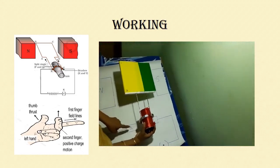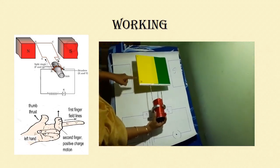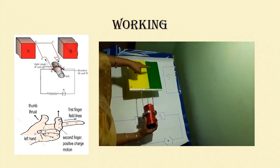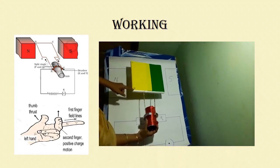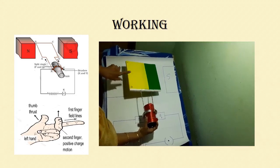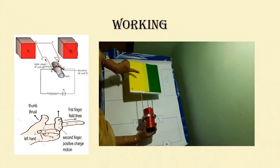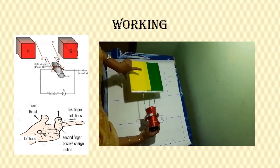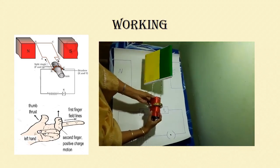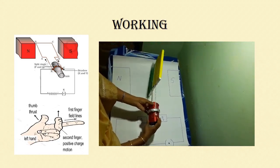Again, current flows through brush B1 and enters the armature through D, flowing from D to C to B to A. So the current is now flowing from D to C, and the magnetic field is still moving from north to south. Applying Fleming's left hand rule again, the force is downwards. So the armature continuously moves in the anti-clockwise direction — there is no change in direction.